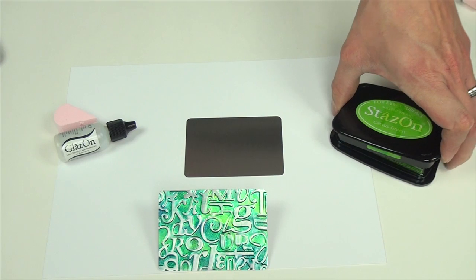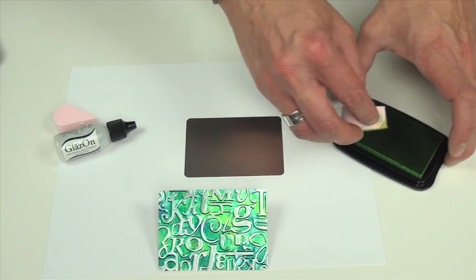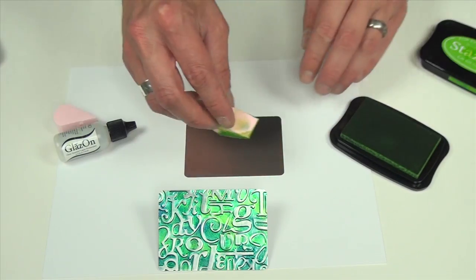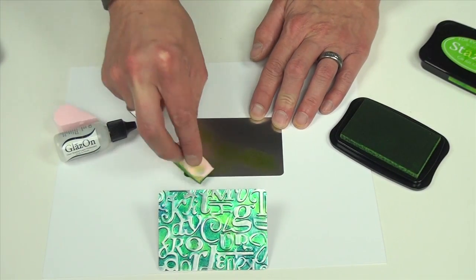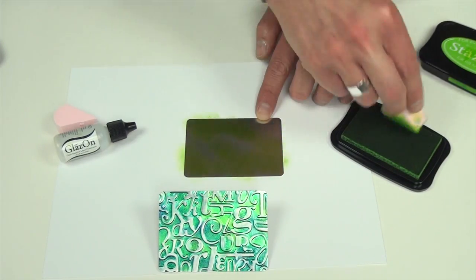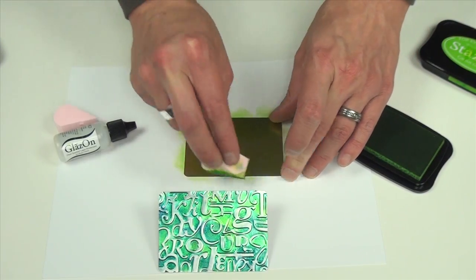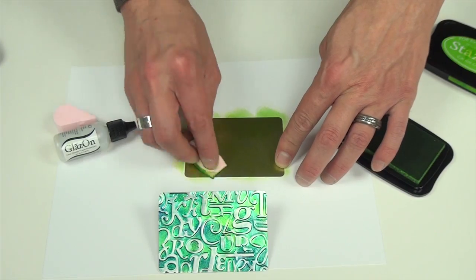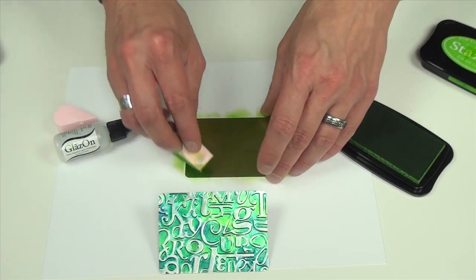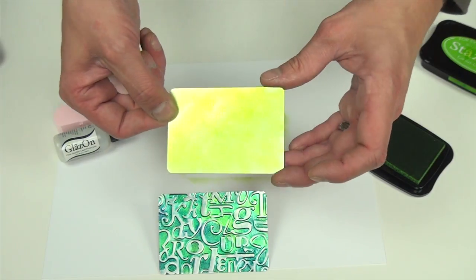Next I'm going to put down my base layer color, which in this case is going to be our StazOn in cactus green, using an ink blusher. I'm just going to start picking up the color and add this directly onto the metal. The reason why you don't want to put the pad directly onto the metal is you may end up putting too much ink on here, which can cause sticky spots or tacky areas on your metal.